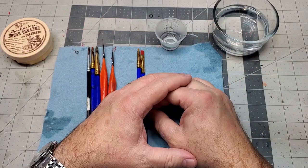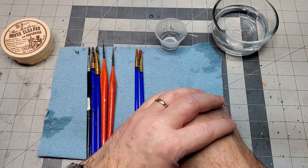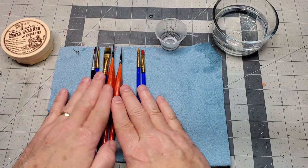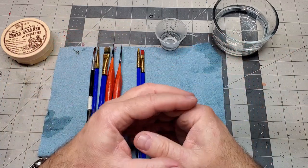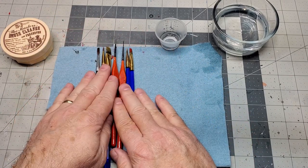Hello friends and welcome back to the channel. On today's episode it's just gonna be a short tutorial video on how I maintain and take care of my paint brushes. This is a topic that I've been asked about many times and I think it's time I just made a video and a tutorial to show you guys how I take care and maintain my brushes.